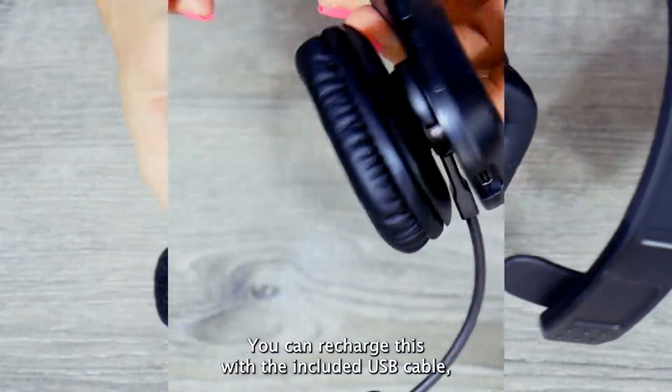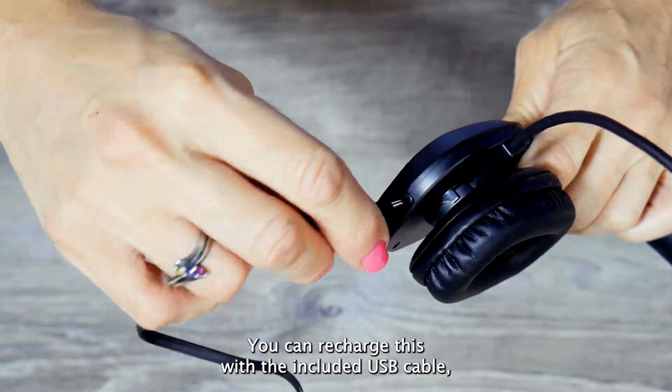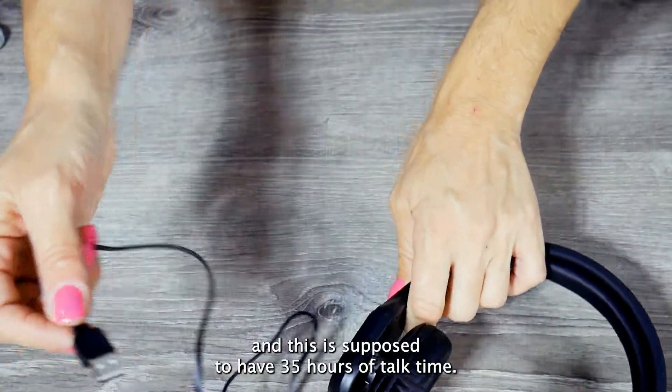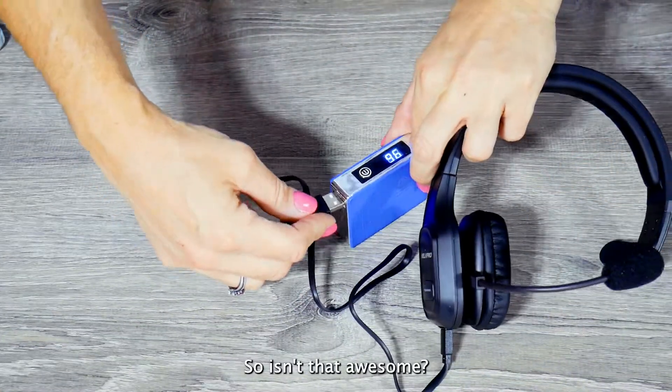You can recharge this with the included USB cable, and it's supposed to have 35 hours of talk time — isn't that awesome?